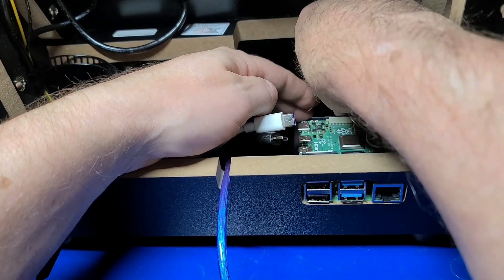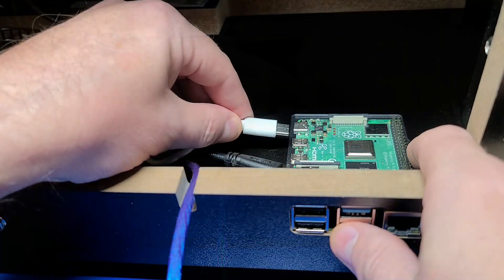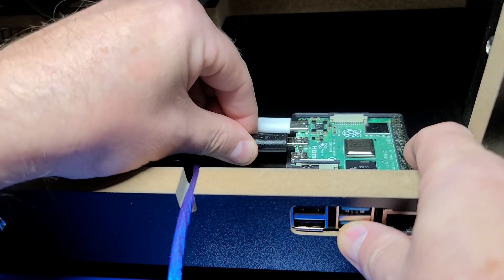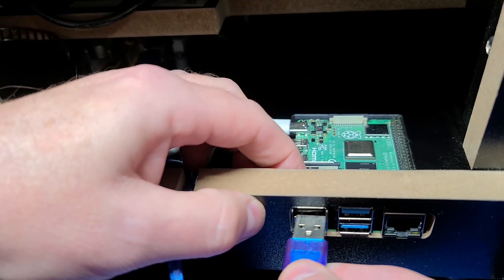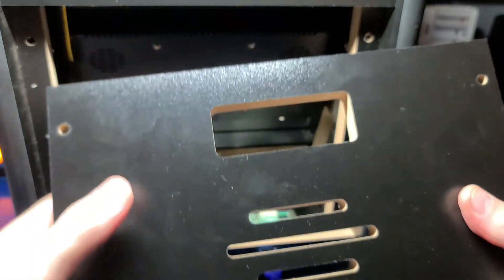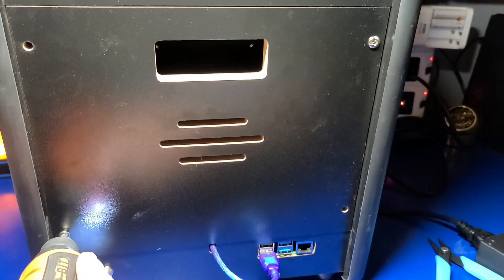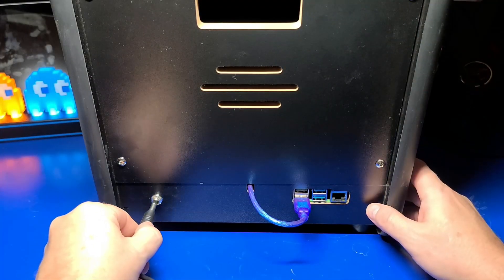The screw for holding the Pi goes in the very front. I'm only going to loosely tighten it as I will be swapping the micro SD card out to try different operating systems. Then plug in the USB-C connection for power, the micro HDMI to go to the monitor, and the USB 2.0 connection to the joysticks and buttons. This machine uses pressed wood instead of the more common and cheap acrylic construction, which makes this a durable cabinet. Now I'll go ahead and close up the back.